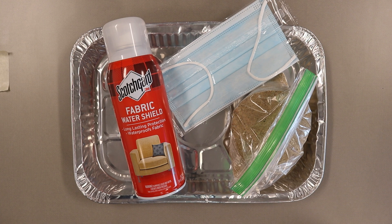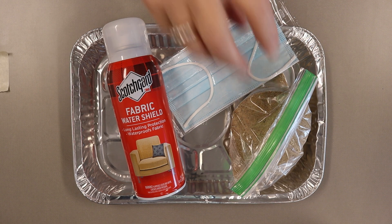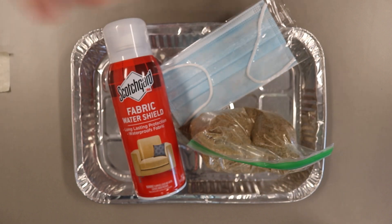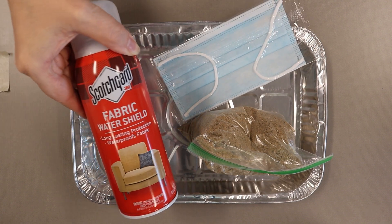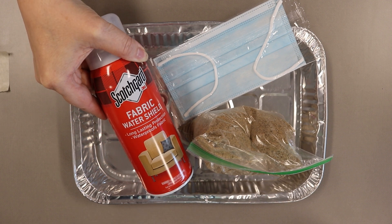If you would like to make your own magic sand instead of buying it, here's what you'll need: some regular sand, a foil cake pan, a mask, and some fabric waterproofing spray. I'm using Scotchgard, but there are other brands you could use too.